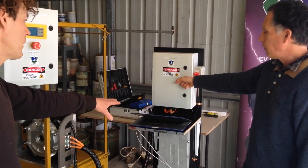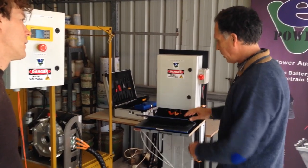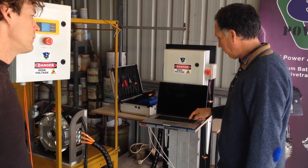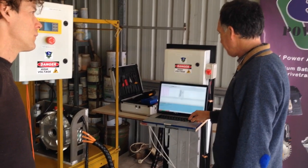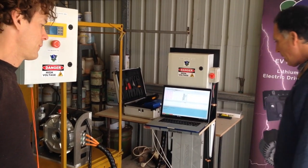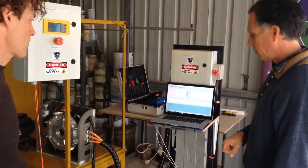Why the computer — what are you programming? What are you doing with the computer? The computer's hooked into the inverter via CAN bus. It's got DVDT running — the proprietary software for Sevcon. I'll demonstrate what I know; we'll go through the start-up sequence and see if we can get it running.